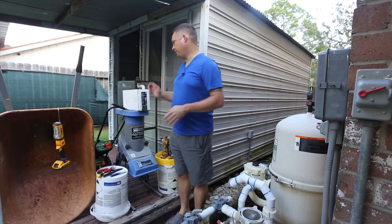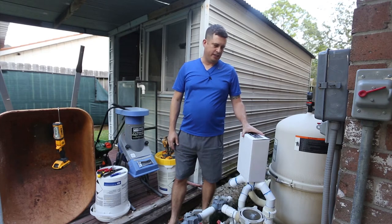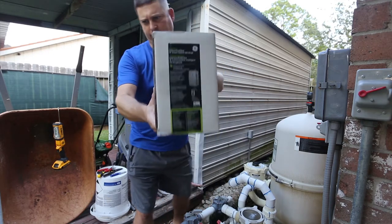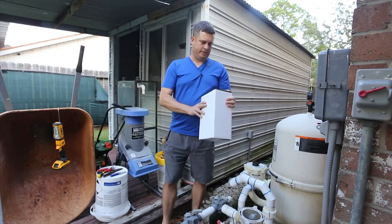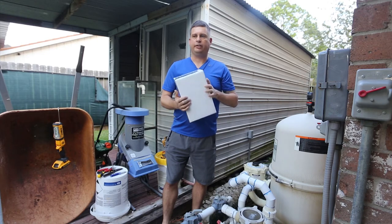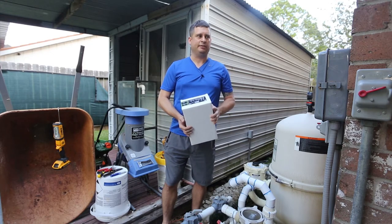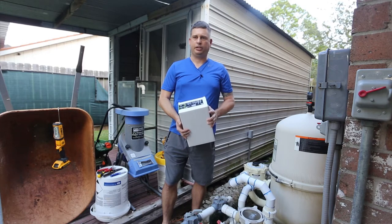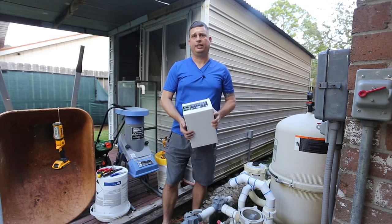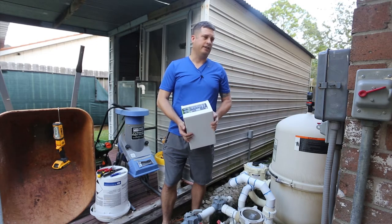My name is Brian and today I'm going to be doing a video where I replace an Intermatic timer with a GE indoor outdoor 40 amp smart switch. It handles 230 volts or 120 volts and it is Zigbee enabled, so it plays nice with Wink. First things first, I need to turn the power off because you never want to work on electricity live — it's a great way to get shocked.